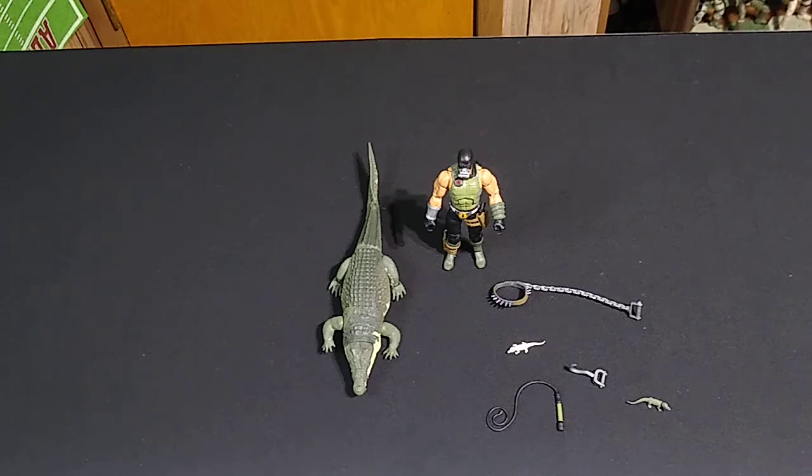So we're going to look at figure number 38, Croc Master. It's a deluxe figure, and we'll see why. Now we're just going to have to wait to review figures 33 through 37 — those are still MIA. Those should have already been here along with this one. I don't know what's going on there. We'll just have to be patient and wait for Hasbro and/or the distributors to get their acts together.